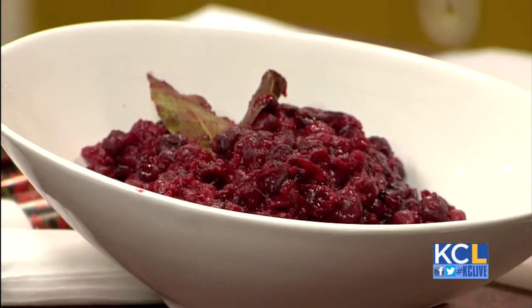Speaking of, what would I pair this with? This particular cranberry sauce? Ham, turkey — those are the holiday staples. Well, let us bring in my lovely co-host, Michelle.